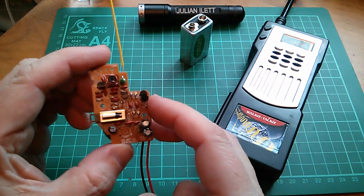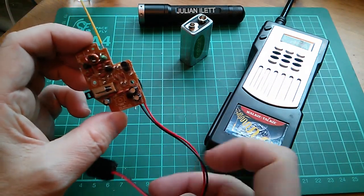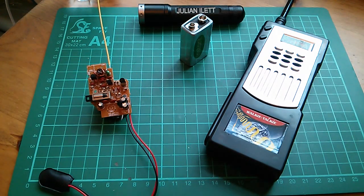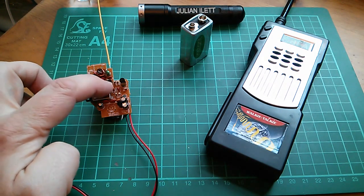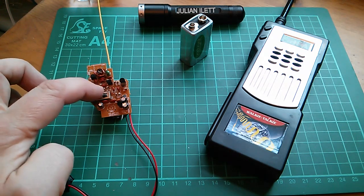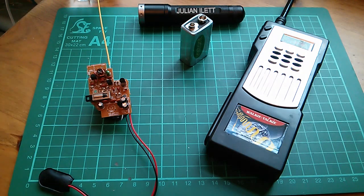I still haven't fitted link J1, so this unit still doesn't receive, but interestingly it does transmit. That's because the link is only connected to the speaker via the switch when it's in its receive position. When it's in the transmit position it doesn't go through that part of the circuit at all. I'll just show you on the circuit diagram.